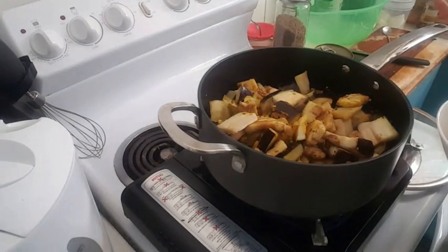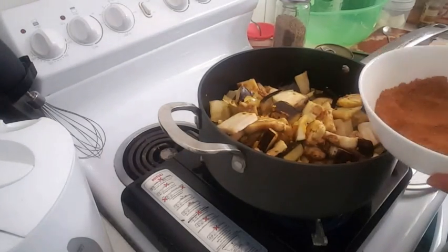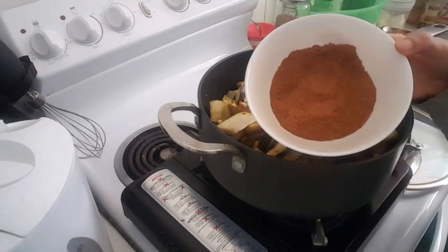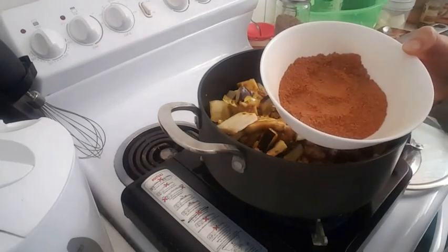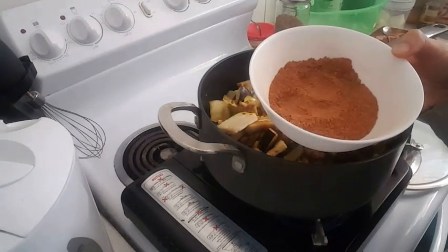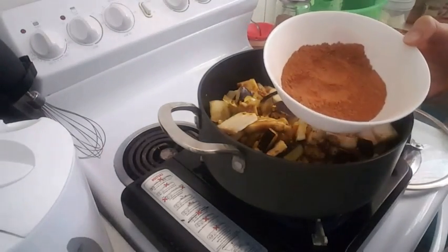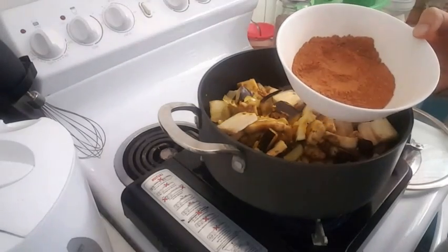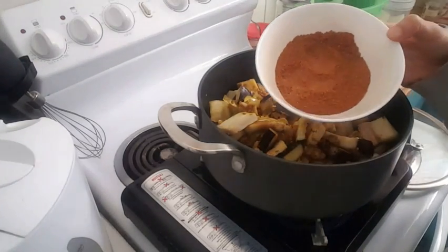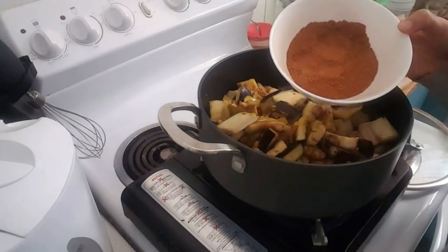I've added my eggplants so I'm just gonna let them fry for about 10 minutes or so. This is my mixed spices — it has cumin, paprika, turmeric, salt, pepper, coriander powder, ginger powder, and garlic powder. I'm gonna add this to my dish later on.